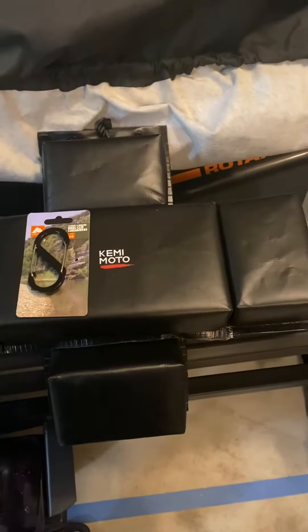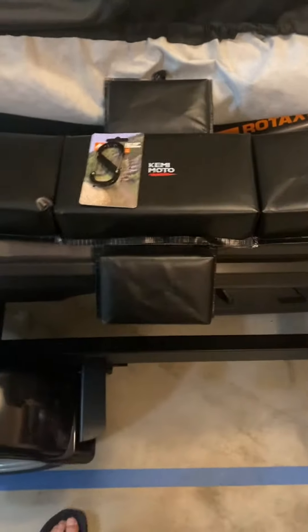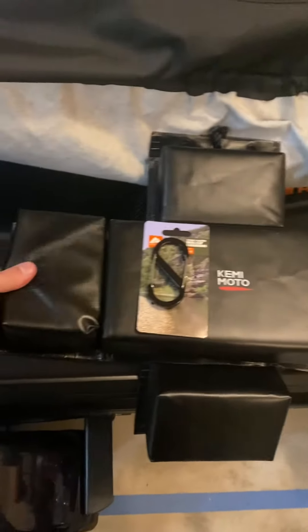I emailed them and said, hey, these things are shit, I want to send them back. And they were like, hey, we'll give you $11 to keep them. And I said, $25, you got a deal. And they refunded me $25.